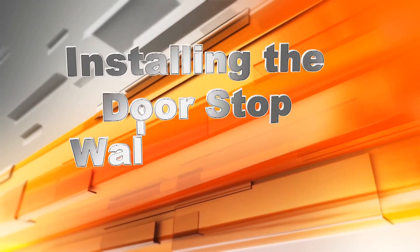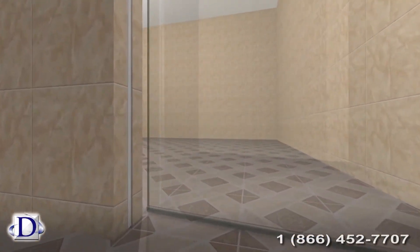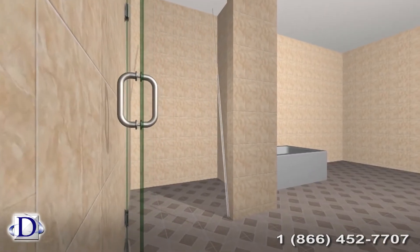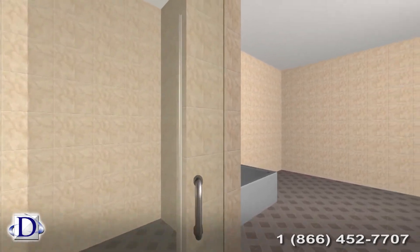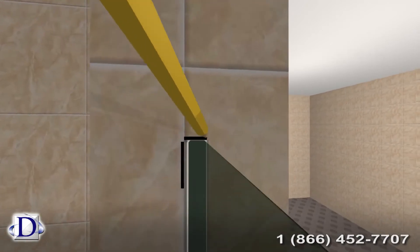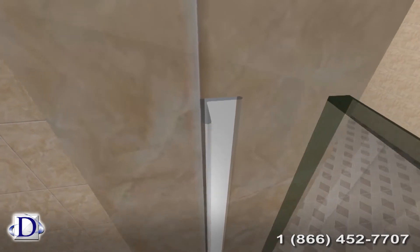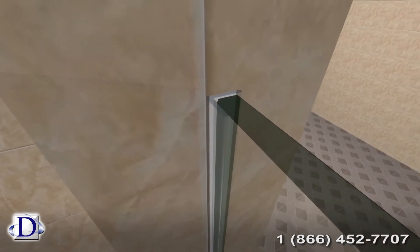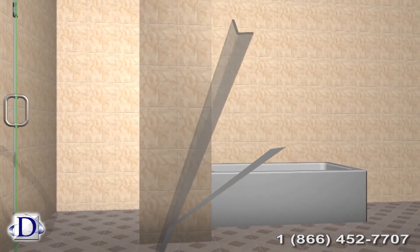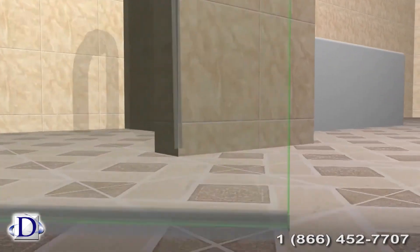To install the doorstop for the wall-to-glass option, measure for the plastic doorstop from the curb or the floor to the top of the door. Now take the piece of stop inside the shower and close the door. Place the stop in place so it meets the glass and make a few pencil marks to assure proper alignment with the door. Remember, the side of the plastic doorstop where the lip will be facing outside the shower, so the door closes against it. Peel off the back cover of the doorstop to expose the adhesive. Affix the doorstop to the wall touching your marks with the adhesive side pressed against the wall to complete the seal.